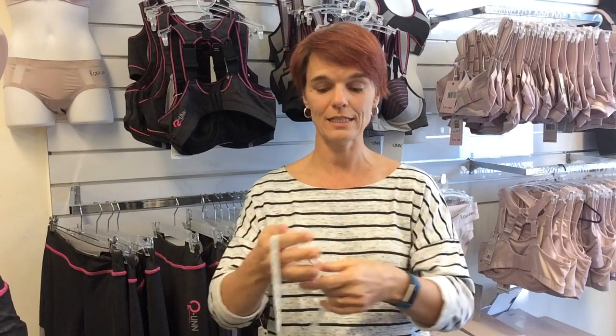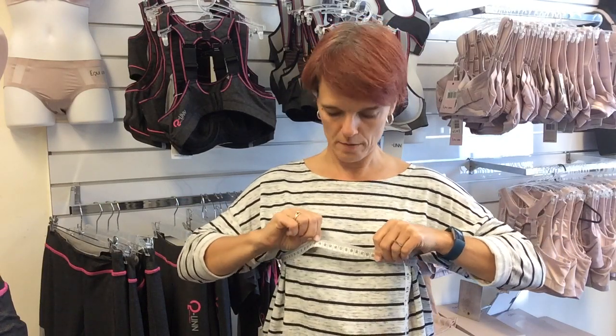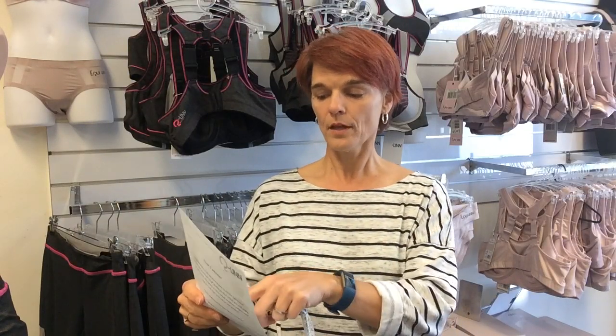The next measurement goes over the nipple line, because that's basically the largest part of the bust. Don't go too tight. Write both measurements down, then go to the website where the sizing tables are. The under bust is what I measured first, and the over bust measurement goes under the armpits over the larger part of the breast.